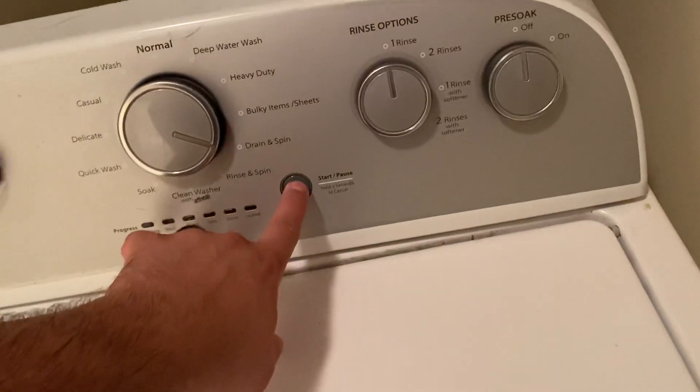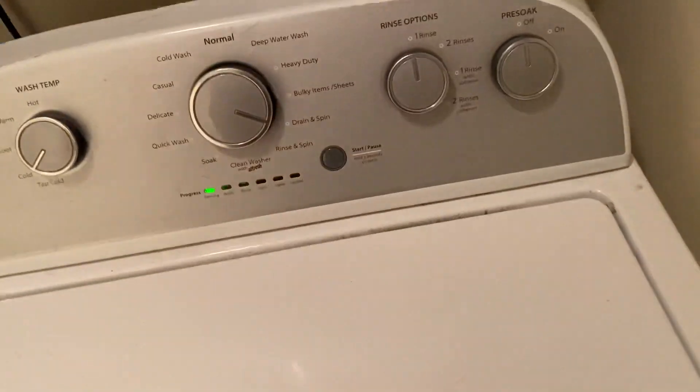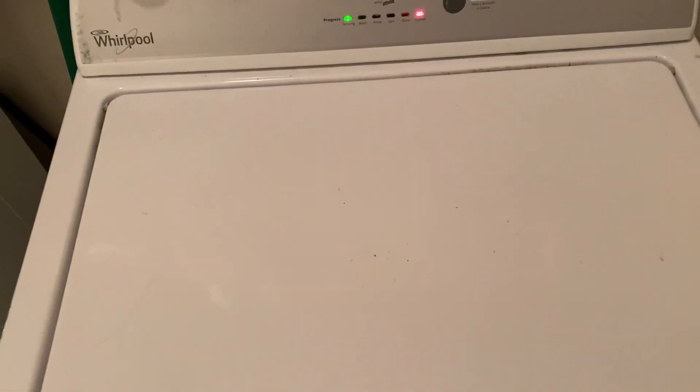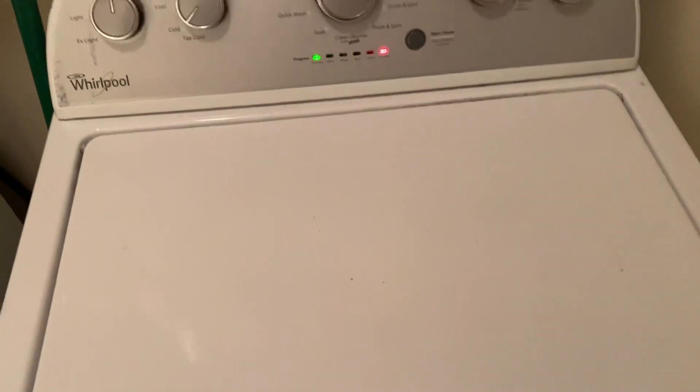I tried to do the drain and spin cycle and it makes a pretty good-sounding noise.